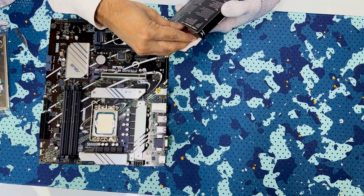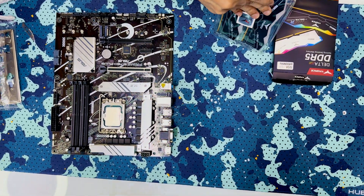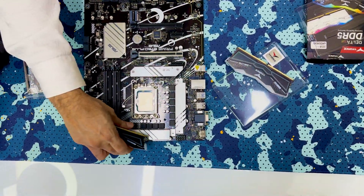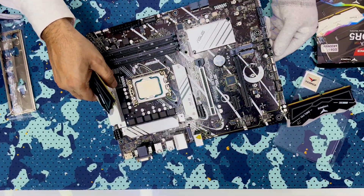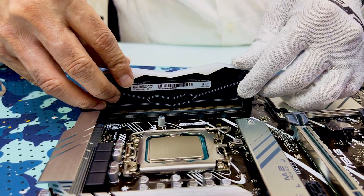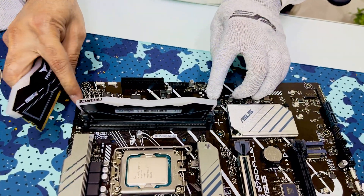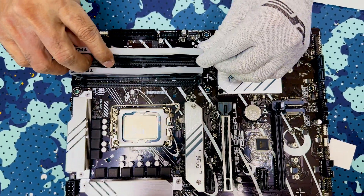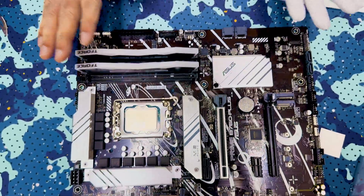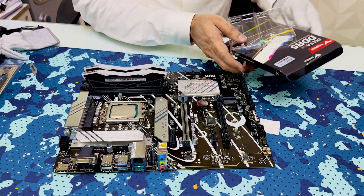Before fixing the CPU, note this is DDR5 RAM. We will get the 14th generation CPU fixed, then add the memory. You have to remove the socket lock first, then fix the RAM — this is 16GB plus 16GB, two sticks making a total of 32GB.